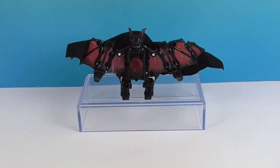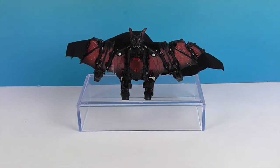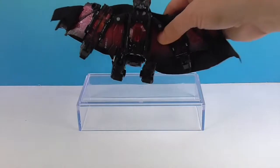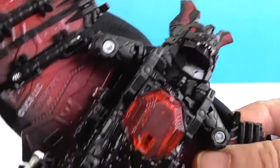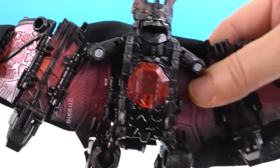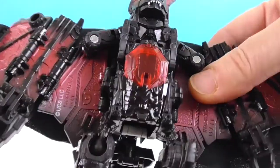Alright, it's time to go into bat form! Okay, so here's the bat version of Dracula. What's the difficulty level? It really wasn't difficult. Like with a lot of Transformers, it's a lot of little steps, but they lead into a really cool transformation. Not really that difficult.